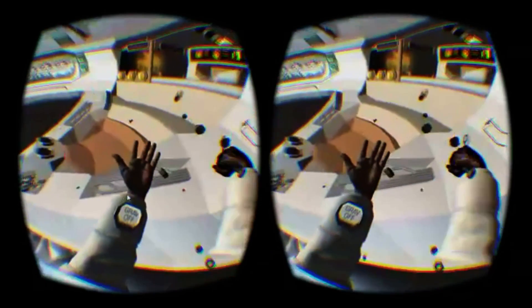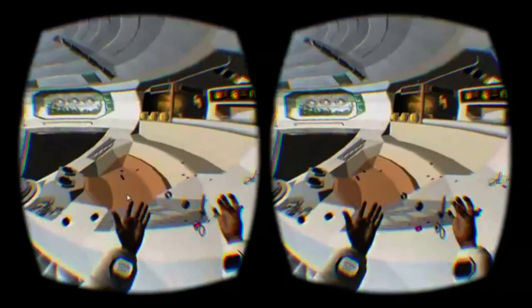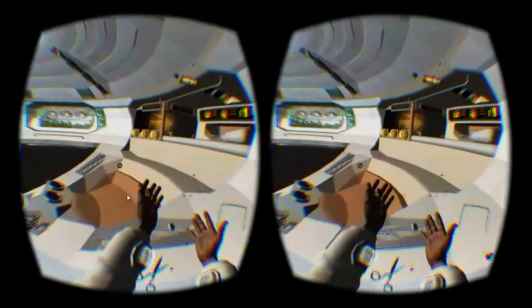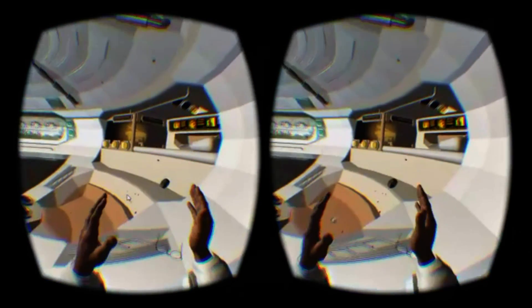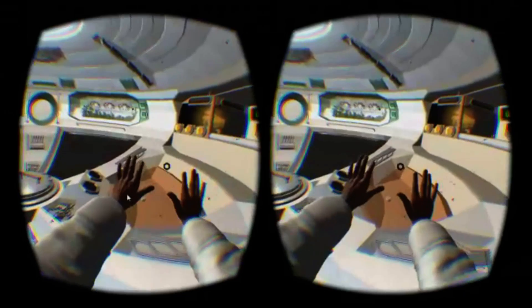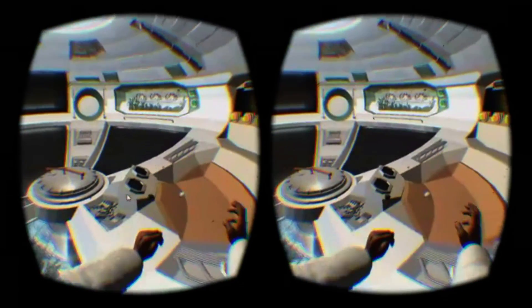The wider environment of the space station and its spectacular view is quite beautiful, and watching the shutters open to reveal the Earth in the intro sequence is lovely. With a stirring playlist of backing music, Weightless can really be a serene place to hang out.